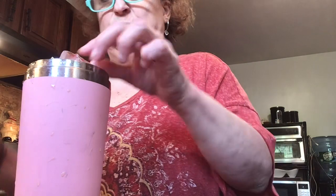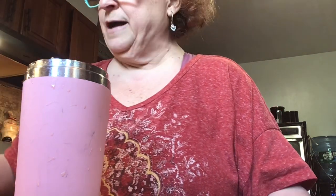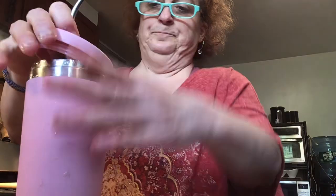If I could fit cucumber in here I'd probably put some cucumber in, but I can't fit it. Just one more ice. I'm going to let it sit a little while because this container holds the ice well.